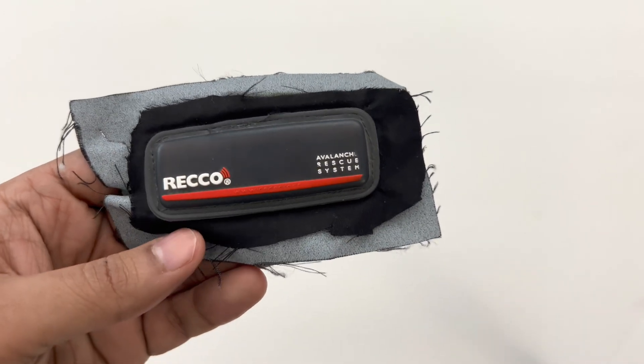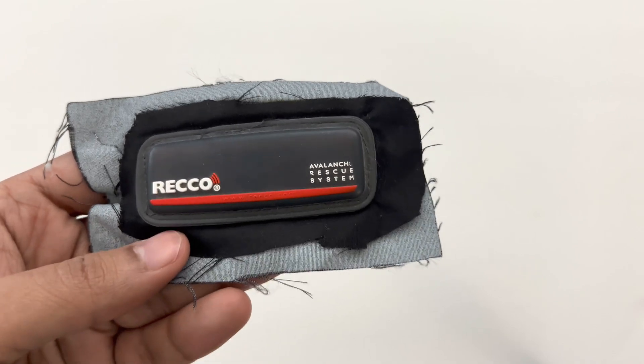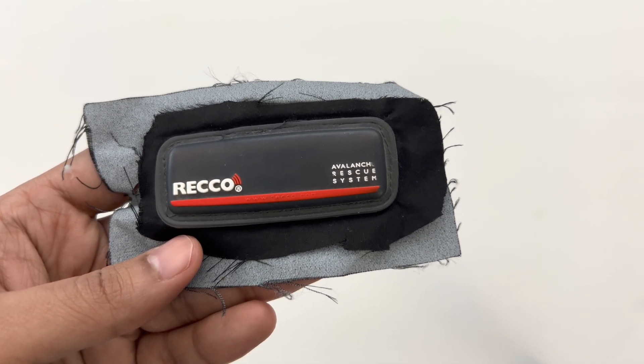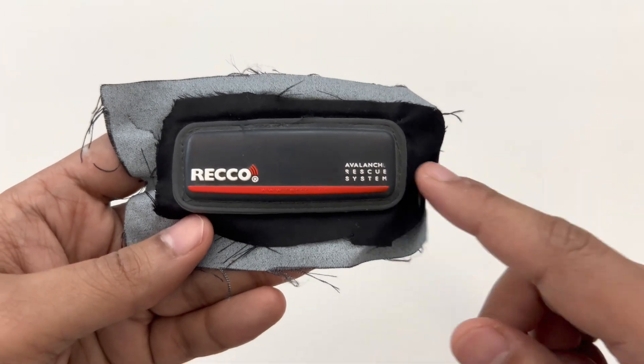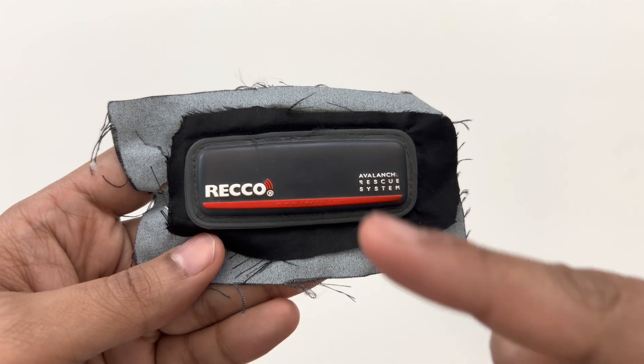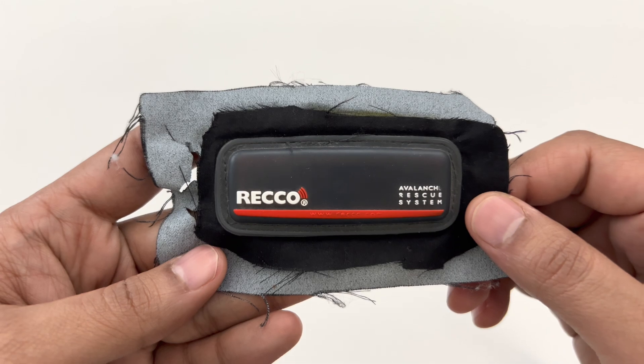Hi, let's see what's inside an avalanche rescue system by RECO. I got this from a ski jacket on the arm side. Rescuers use a scanner — they scan the area, and this is actually a reflector, so when signals get reflected back they know where someone is and can rescue them if they're buried under snow.